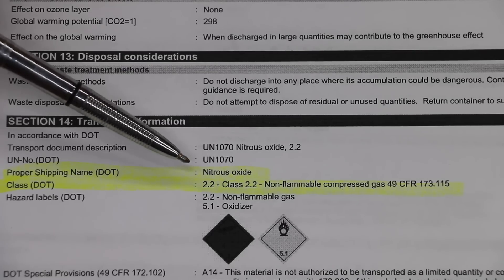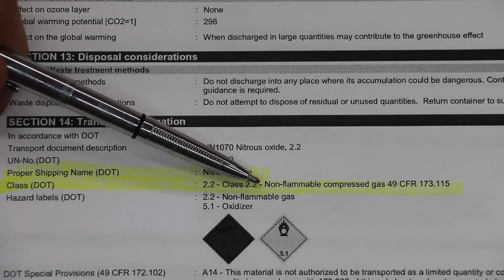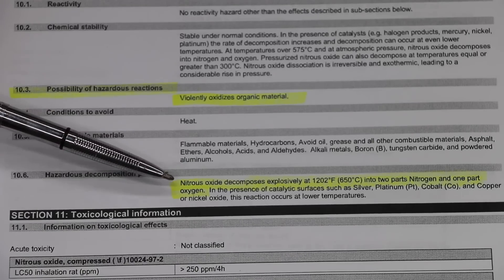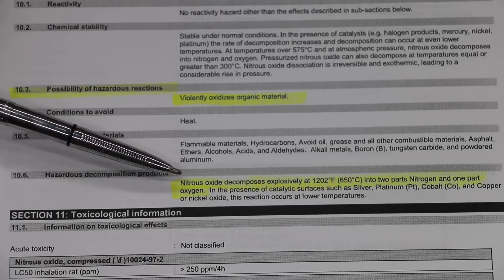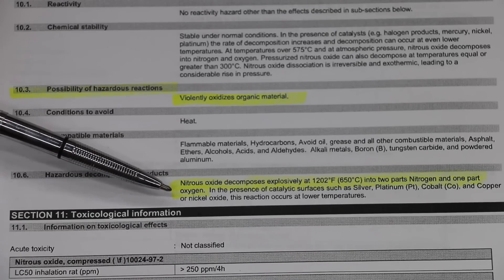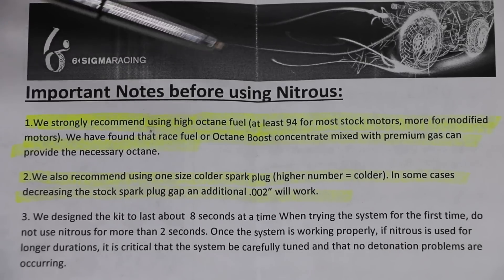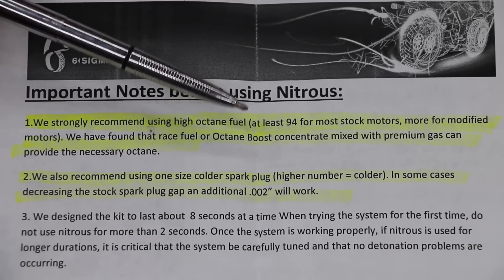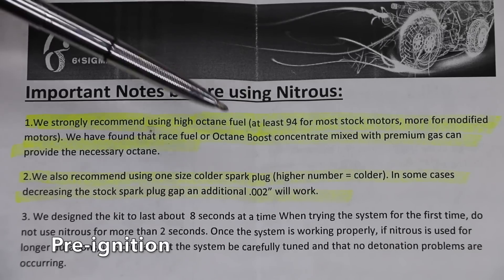One of the biggest misconceptions about nitrous oxide is that it's highly flammable. Actually, it's considered a non-flammable compressed gas. According to the safety data sheet, nitrous oxide decomposes explosively at 1202 degrees Fahrenheit into two parts nitrogen and one part oxygen. That's where you get the extra power. If you decide to use nitrous oxide, make sure you use a high-octane fuel or it could cause pre-detonation and engine damage.